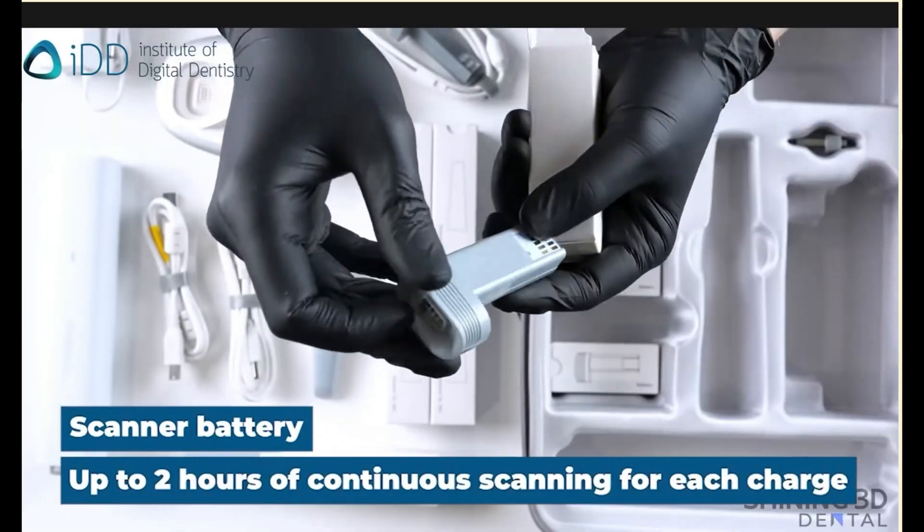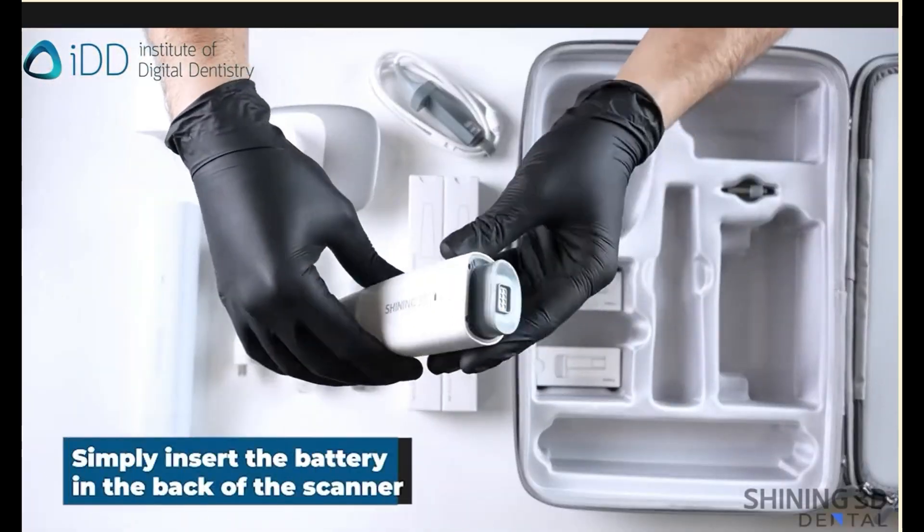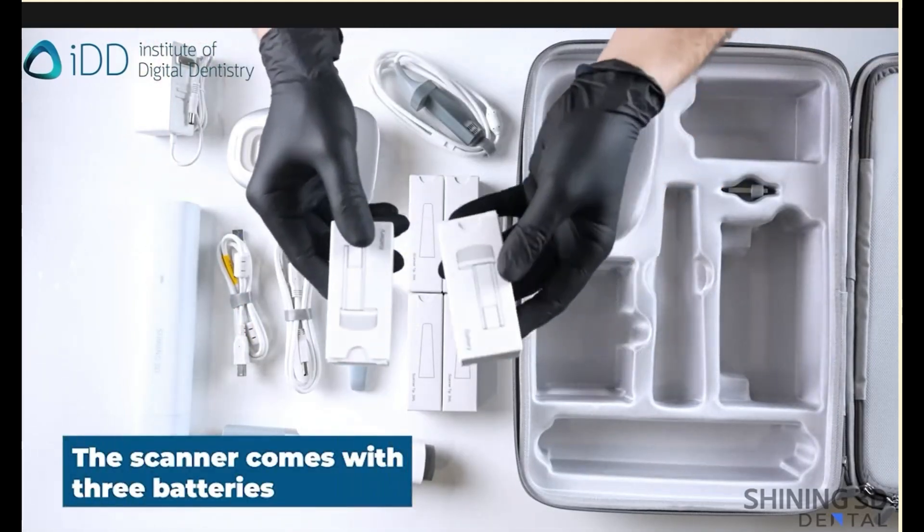Three batteries are supplied, each with the potential for two hours of continuous scanning. That should be more than enough for your daily use, as long as you are diligent in charging the batteries overnight.